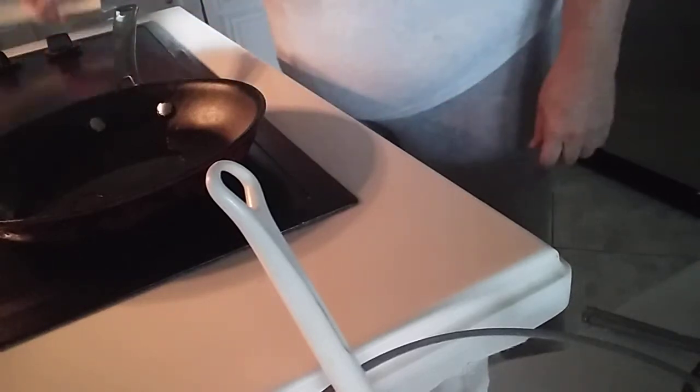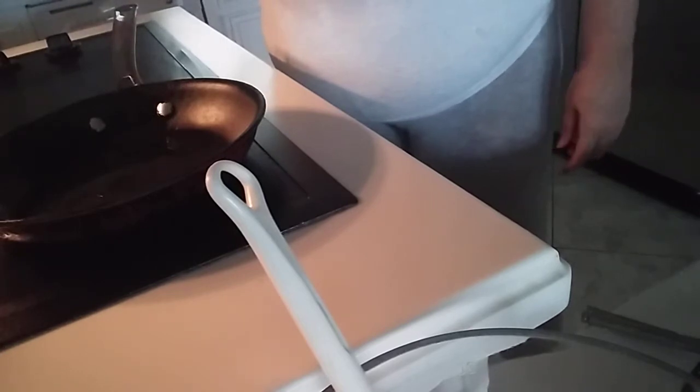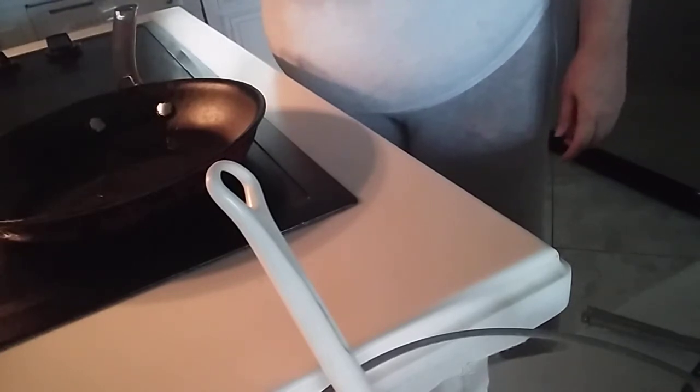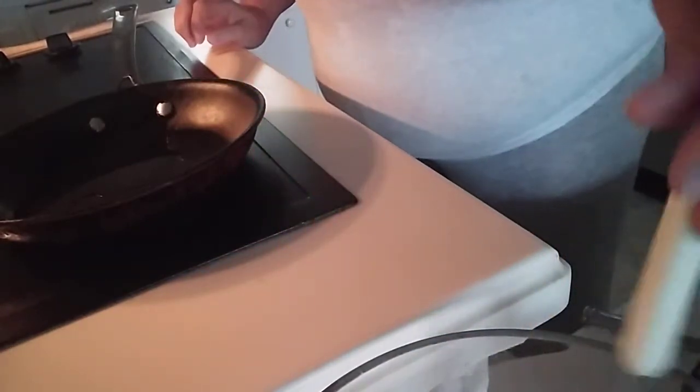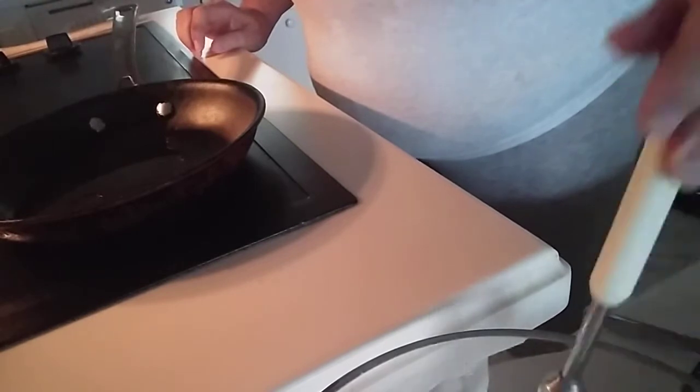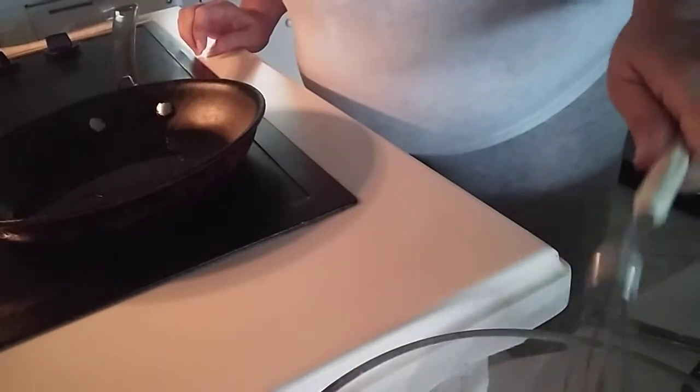Okay, so day six of my 21-day fast. This morning I am making crepes — gluten-free crepes. The recipe is pretty easy: two tablespoons gluten-free flour, three eggs, two tablespoons dairy-free milk — I'm using unsweetened coconut milk — and half a teaspoon of salt.